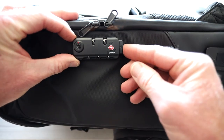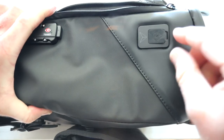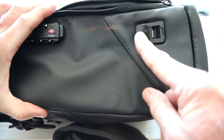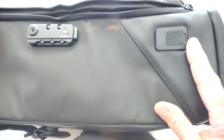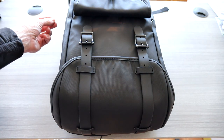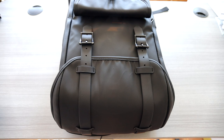That lock is TSA approved, so they have the master key. Once the code is inputted, you push that and this zips all the way down to the bottom. We have a little push-out compartment with a USB port right there. You've got to have your power bank inside, but for quick charging — say the bag is underneath your plane seat — you put your phone cable in that port and you're charging while watching your movie, iPad Pro, whatever it might be.